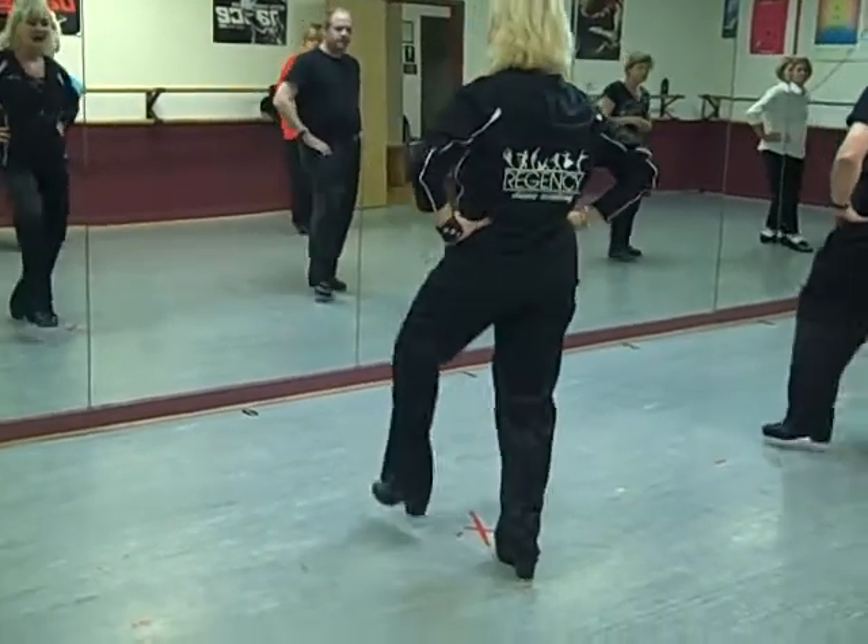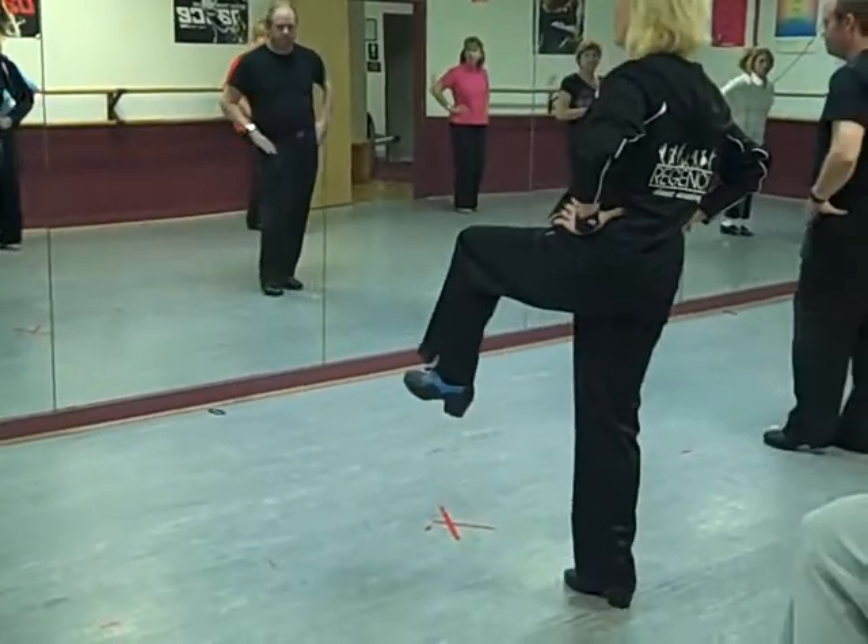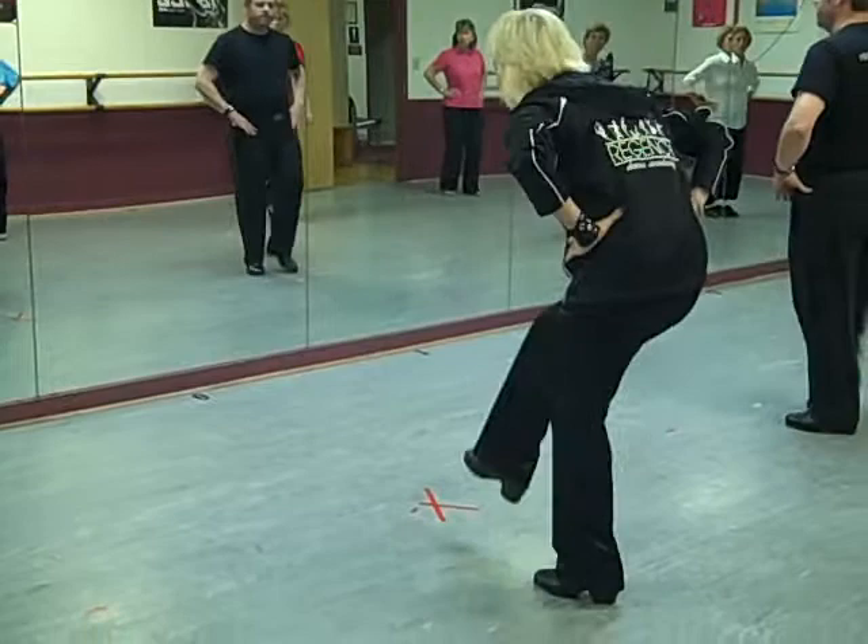And one, and two, and three, and four. Hold five, and six, and seven.